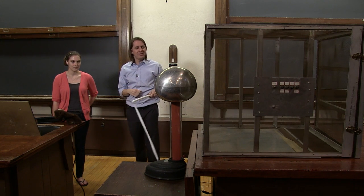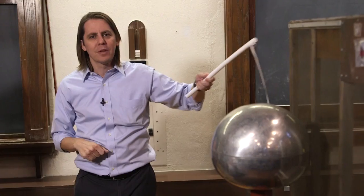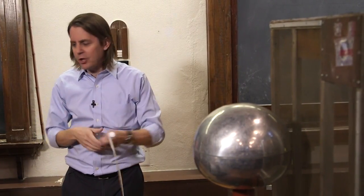So this cage is one of the many things named after Faraday, and it's basically a continuous metal cage. As we just learned, if you have a metal shell, it shields electric fields from getting inside.